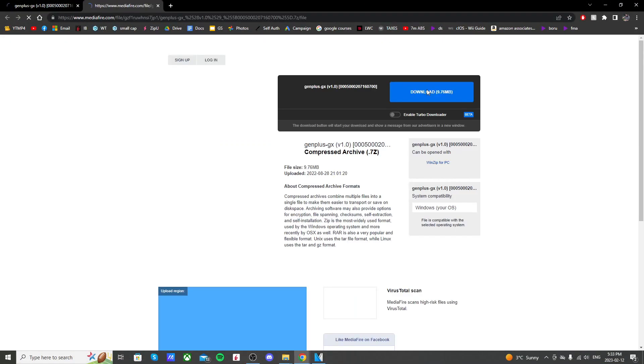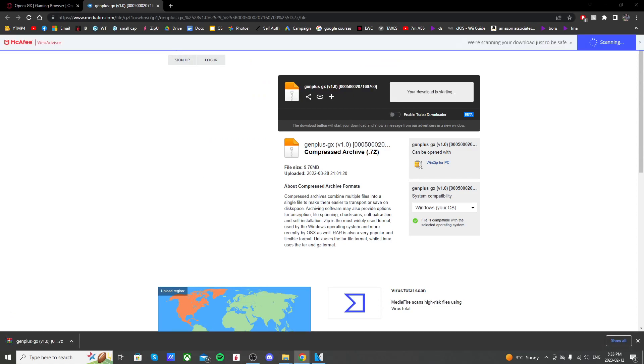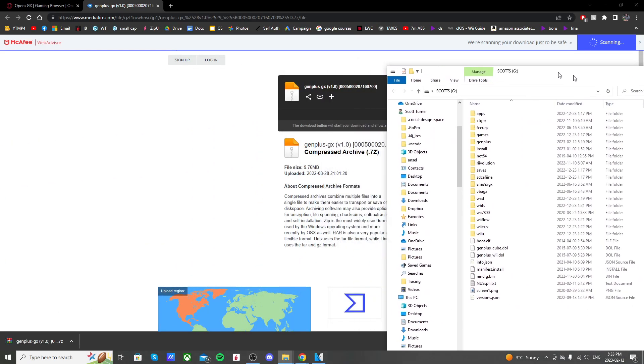Just click download and it should download as a zip file. Then go ahead and open up the SD card that you use to mod your Wii U.